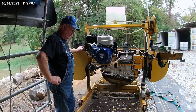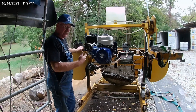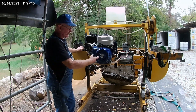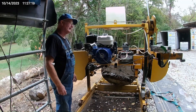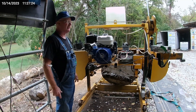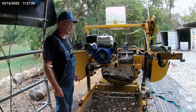So I come down here this morning, I got a log I was going to saw, and I thought I'd go ahead and check the oil and clean my air filter on this Duramax engine on my sawmill here. And I'm very disappointed in myself, and I'm very shocked at what I see here. So I'm going to get the camera up here and I'm going to show you what I found.